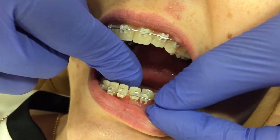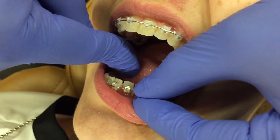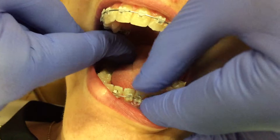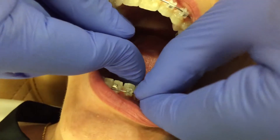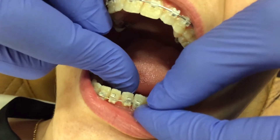If we want to engage this tooth, just pull the floss until the tooth and the wire are fully engaged, and then you can close the gate like so.